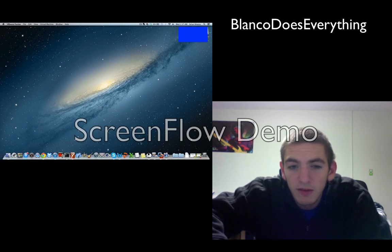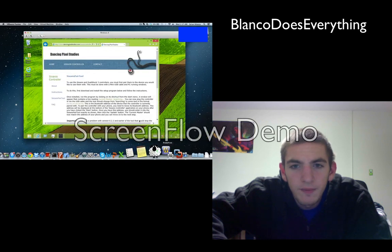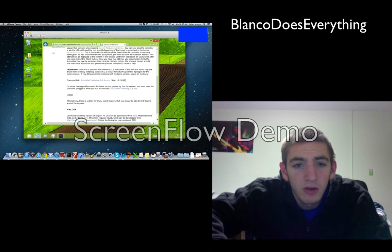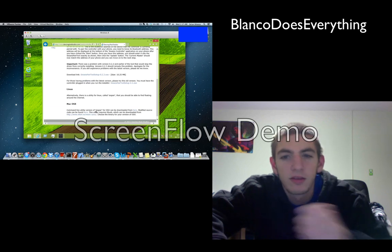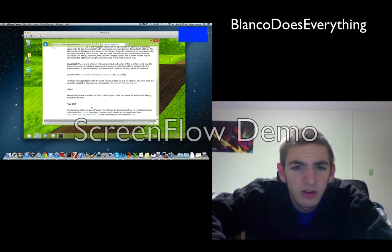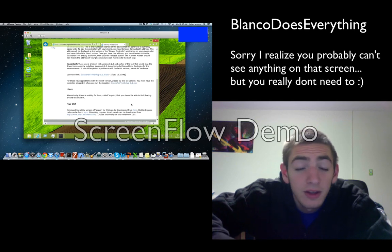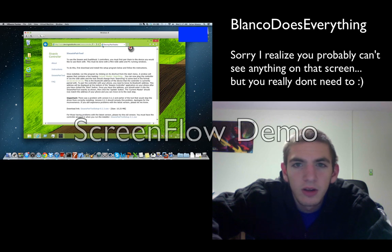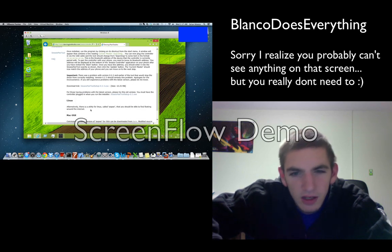I actually have this opened up in a VirtualBox — this is the Windows application. You're going to want to go to this website; they do also have it for Mac and Linux. For some reason, the six-pair application wasn't working for me on Mac, so I decided to go Windows. I'm currently running Windows 8 in this VirtualBox, so it shouldn't really matter. I didn't even try the Linux.